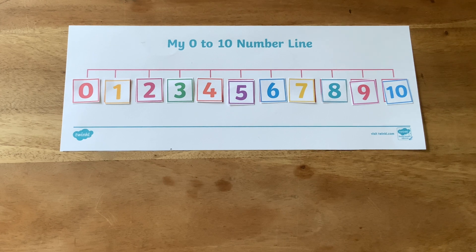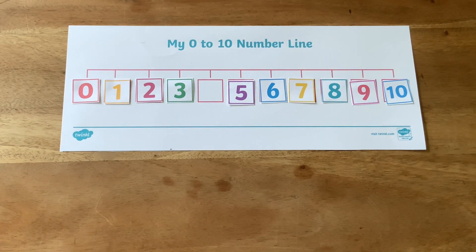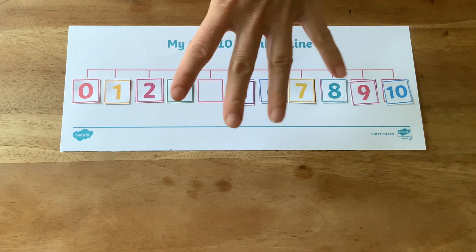You could ask children to close their eyes while you hide one of the numbers. Can they see which one is missing? Can they shout it out? Can they show you on their fingers?